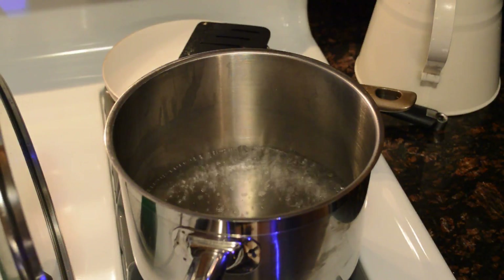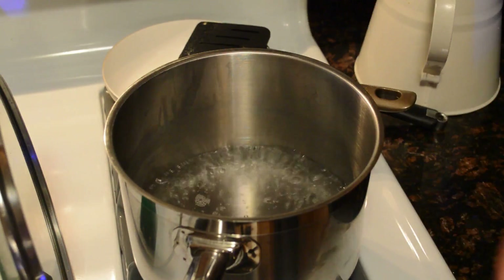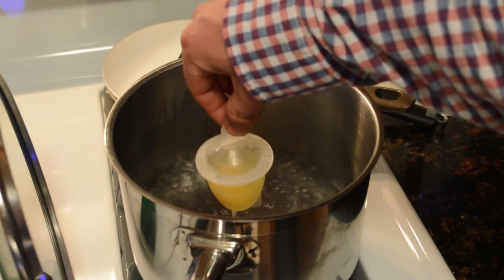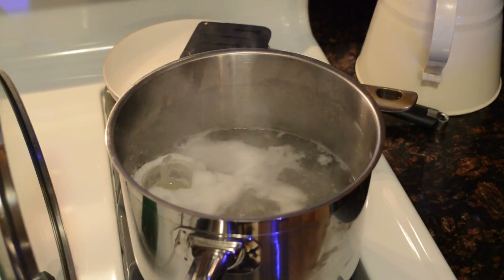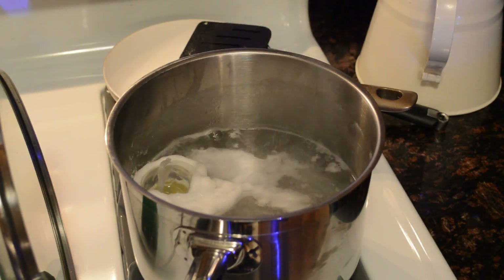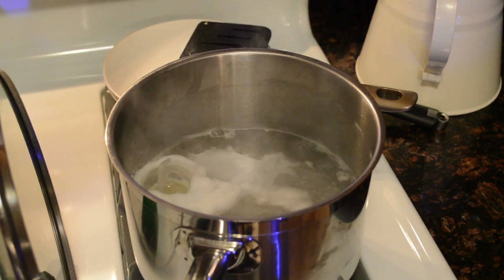The water is ready. I have my Easy Egg Cook right here — the egg is inside and it's locked into place. It even has a little hook to lower it in, so I'm going to lower it in the water and let it cook. One thing I noticed: if you don't keep the Easy Egg Cook upright, there will be a little bit that leaks out into your boiling water, so you want to keep this plastic thing upright.